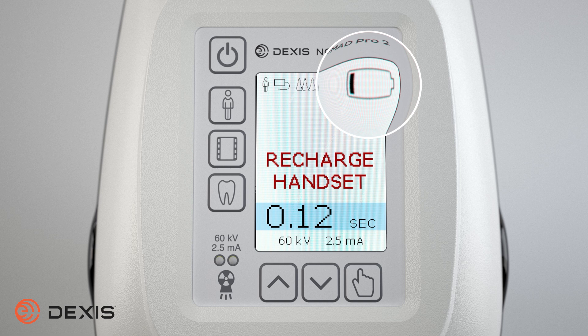When the battery level is depleted to a single bar, we recommend the battery be recharged.